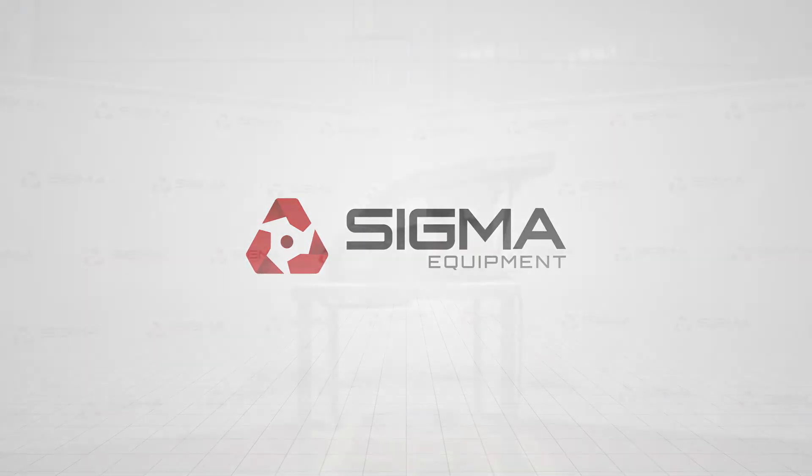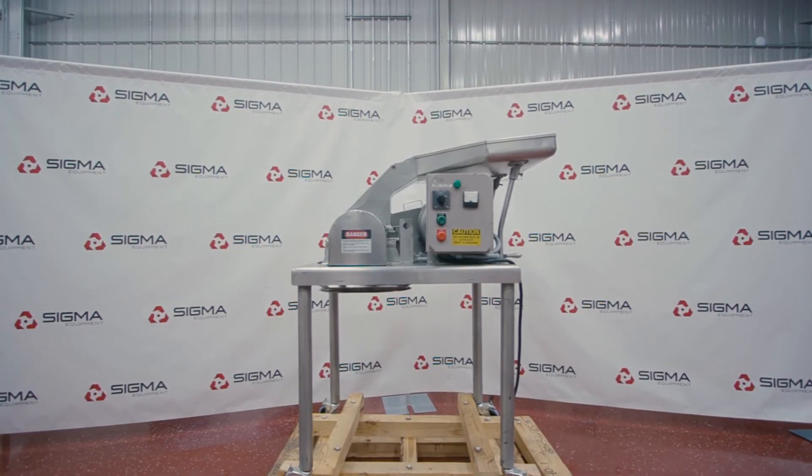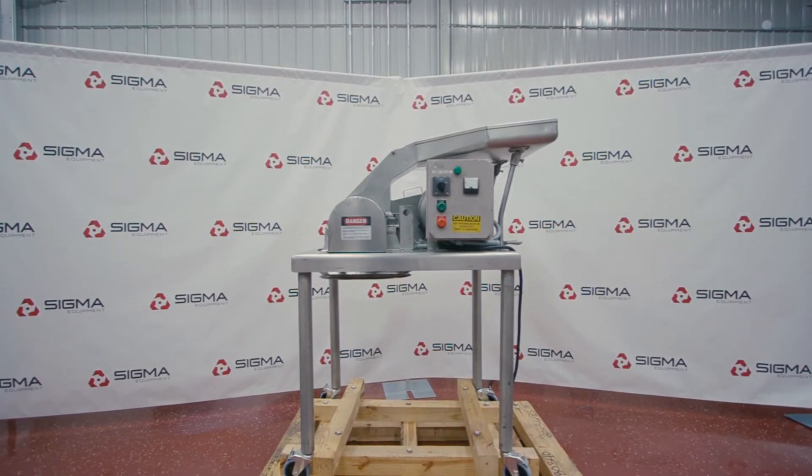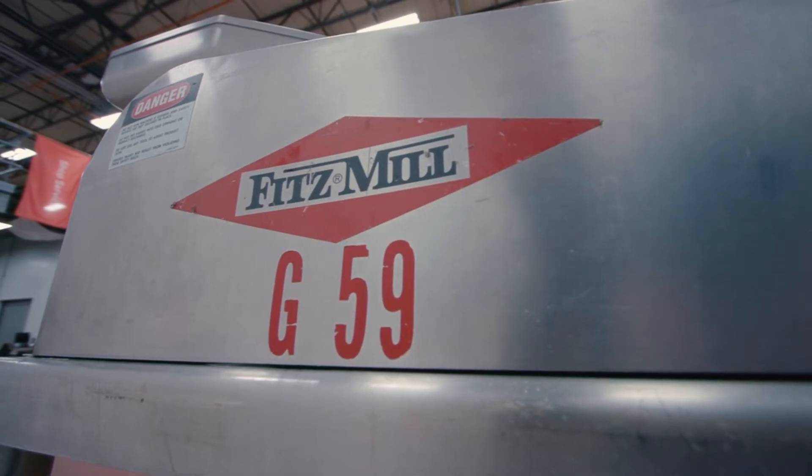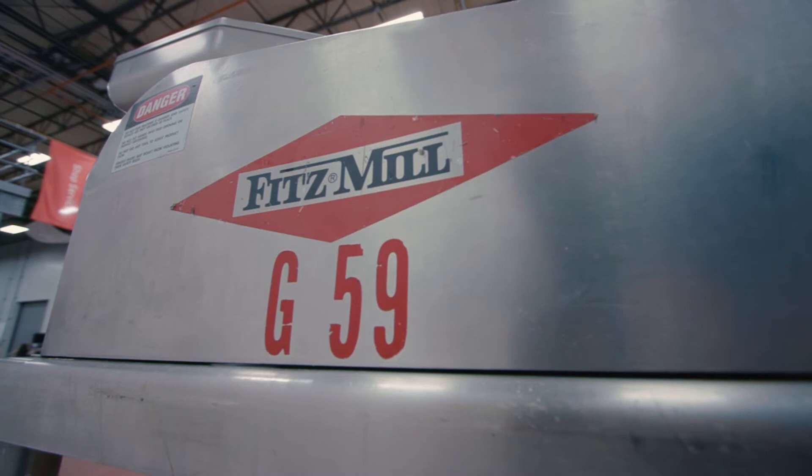Welcome to Sigma Equipment. Today's cycle test includes a Fitzpatrick Fitzmill Cominitor DAS-06 Hammer Mill. This particular machine is operating on a 240 volt system, three-phase.